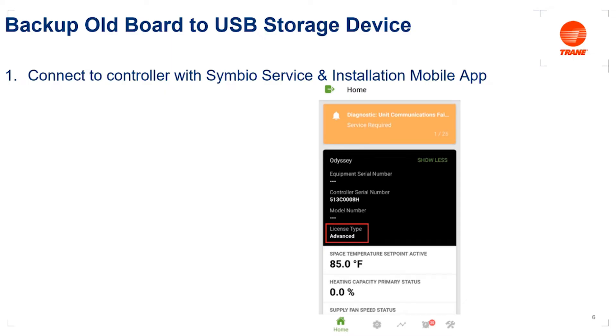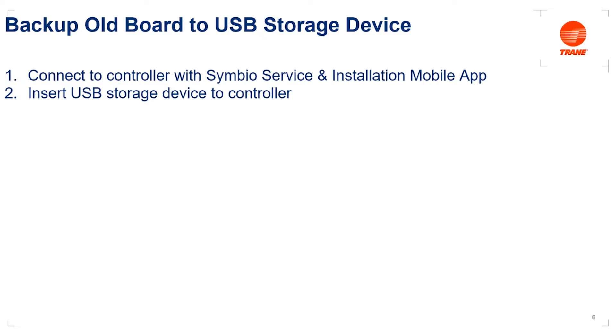Go ahead and connect to our existing 700 board. On the home screen, call your attention to 'License Type,' boxed in red. Notice here it says 'Advanced' — if it says advanced, then you already have an advanced Symbio 700 controller and physical replacement would not be necessary. We're going to assume your license type says 'Basic,' which is why we're performing a replacement and upgrading to advanced. Now we're going to insert our USB storage device directly to the control board into the J2 terminal in the top left corner of the control board.